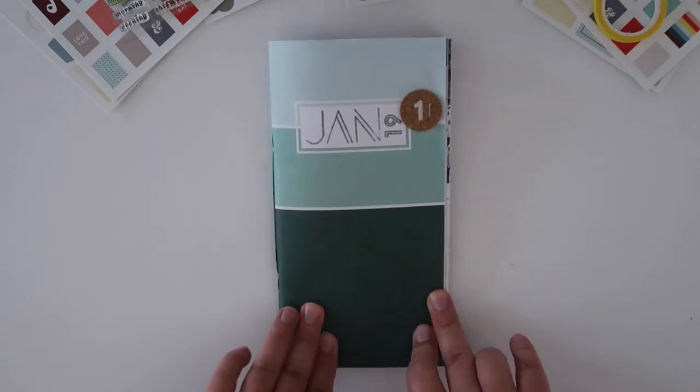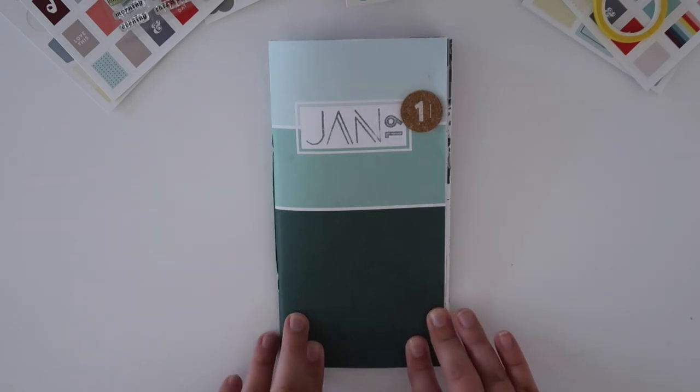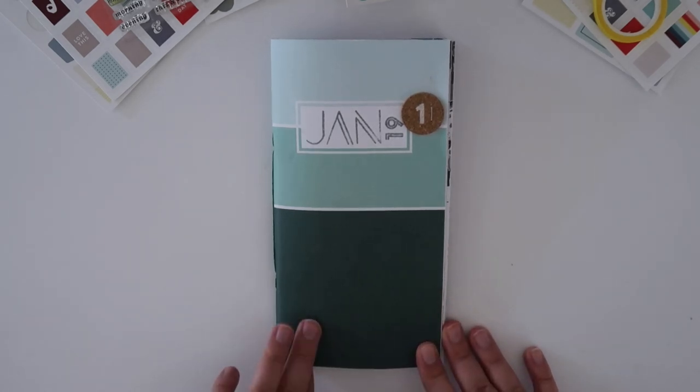Alright, so that is my January traveler's notebook completed. If you liked this video, please give it a thumbs up and subscribe to the channel if you are new here. Thank you so much for watching! Have a great day!